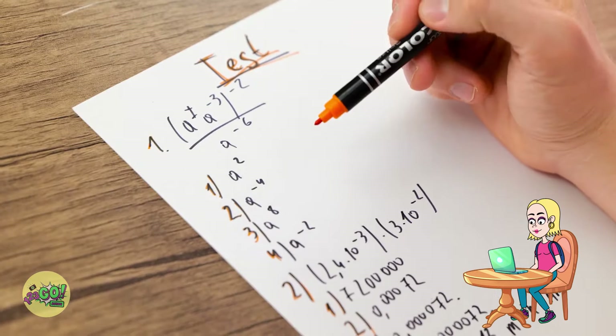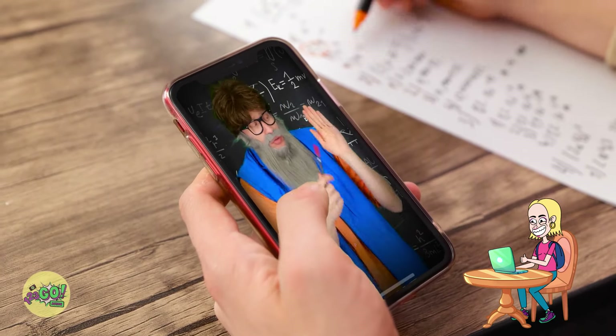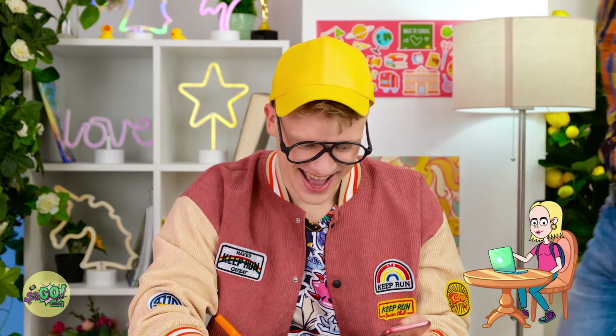I thought this was art class. Why didn't I study more? I'm never gonna pass. Wait a second — the teacher's distracted. This is my chance. I just need to be real subtle. What would I do without my phone? This is just what I need. And that should give you the answer. Once you've done that… what's going on back there? Is that a phone? Nothing can stop me now.